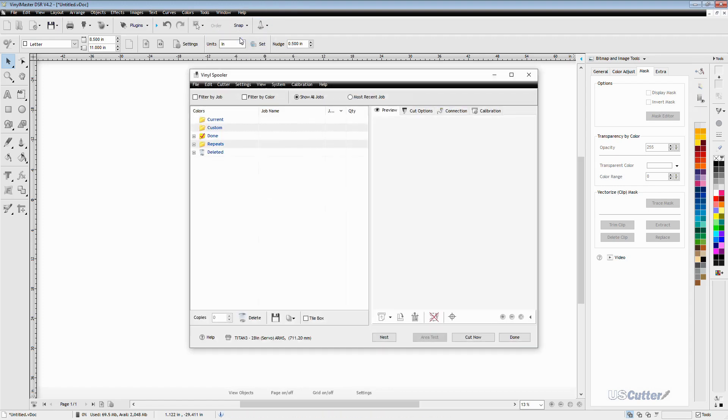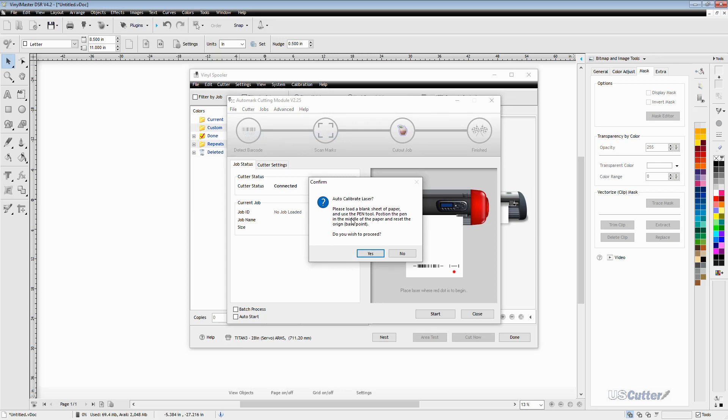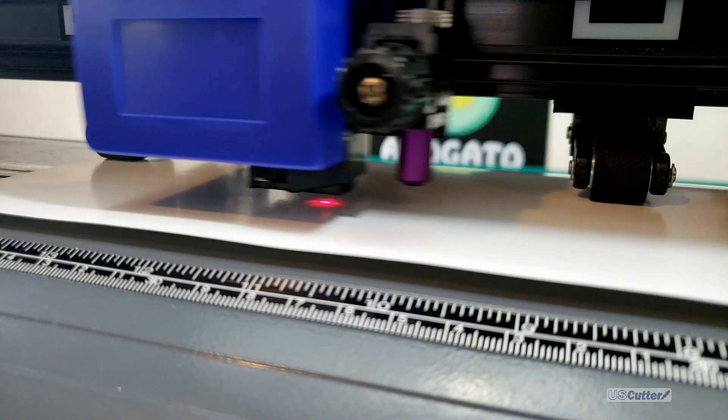Once inside the vinyl spooler, we're going to click on barcode controller, which is located above the connection tab. This is going to open the auto mark cutting module. Next we're going to click the cutter menu up at the top — it's located next to the file button — and select the auto calibrate laser offset option. A pop-up will appear saying 'Auto calibrate laser. Do you wish to proceed?' Click yes, and the cutter is going to move around the page without drawing anything, just to test the area and make sure it has enough room.